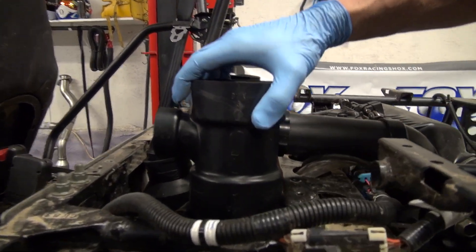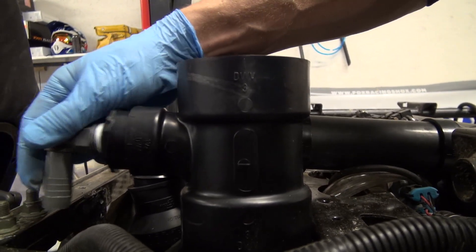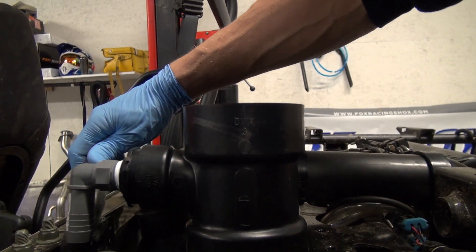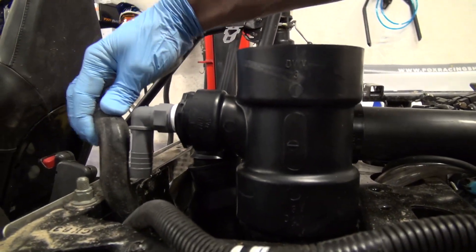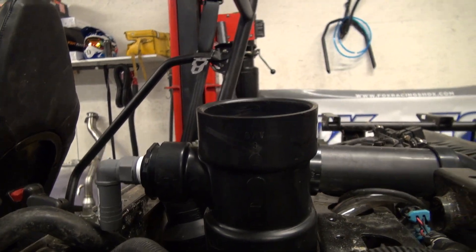And then we've got this little T — I made this little gizmo. This is actually for the crankcase ventilation tube. So I'm just going to cut that and fit it right on. That's going to work out well — this will seal right up. So that's the large intake.